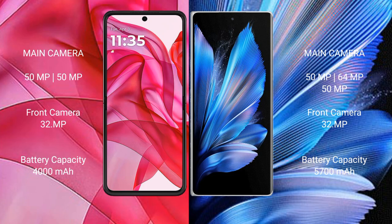The Razr 50 Ultra features a rear dual camera setup with 50MP, 50MP, and a 50x zoom, plus a 32MP front camera. The Vivo X Fold 3 Pro features a rear triple camera setup with 50MP, 64MP, 64MP lenses, a 50x zoom, and a 32MP front camera.